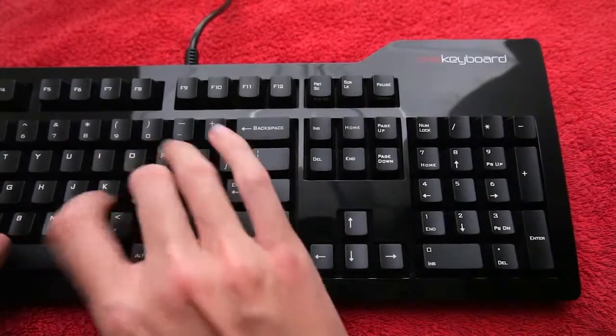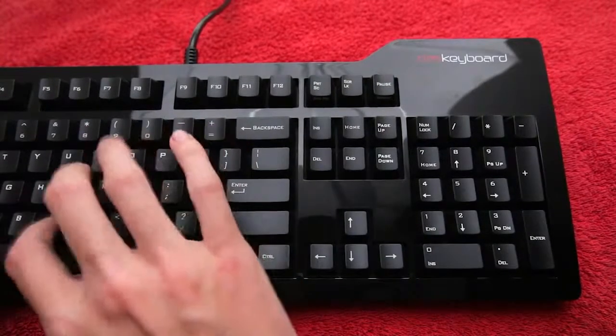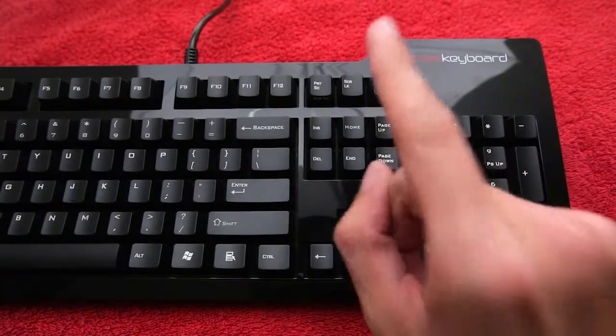Let's have a go. And yes, that is how fast I type. Suck it!